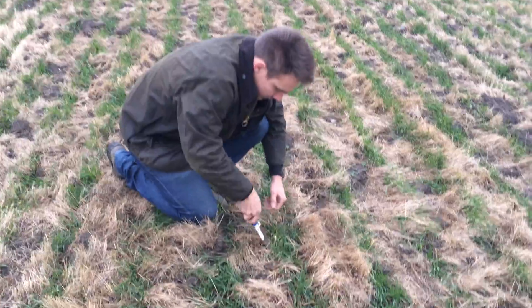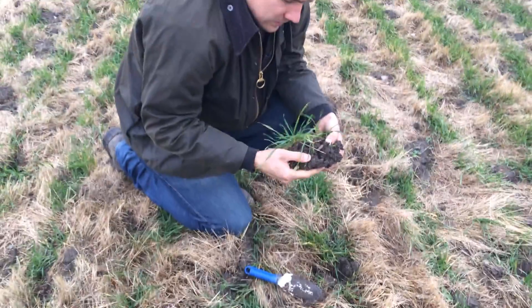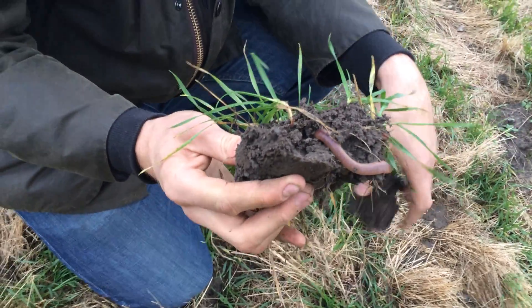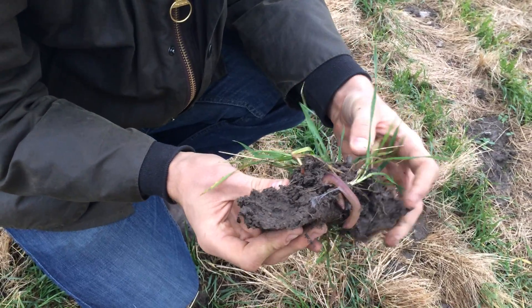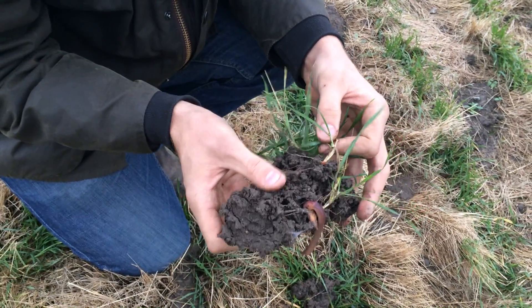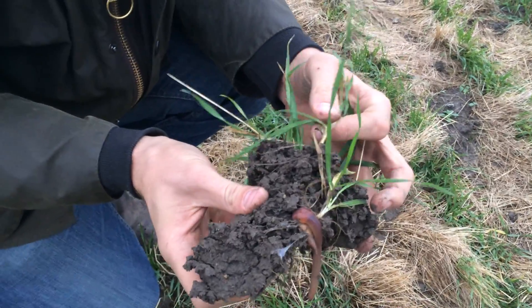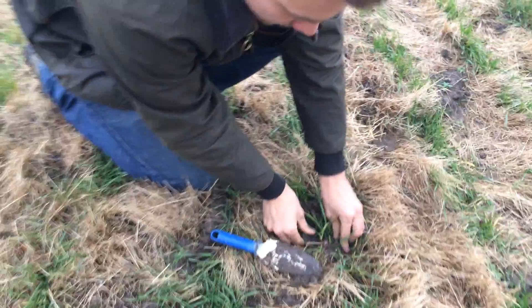As you can see here, if I dig it up, you can see that we have big worms everywhere. This is because it's untouched soil for so many years now. You can see the roots are developing very well — and already on this one plant you have three great tillers.